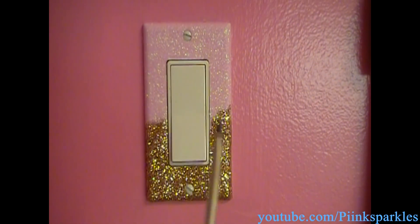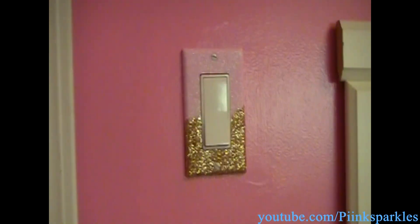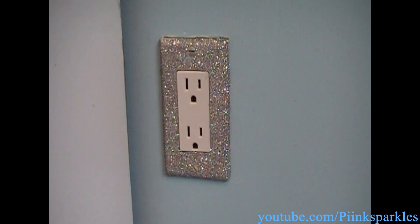I know I probably could have made this glitter a little bit straighter, but that just makes it a little bit more homemade and unique and you. Because it can be so expensive to go out and buy a fancy light switch cover, when you can just do it yourself and make it more you.